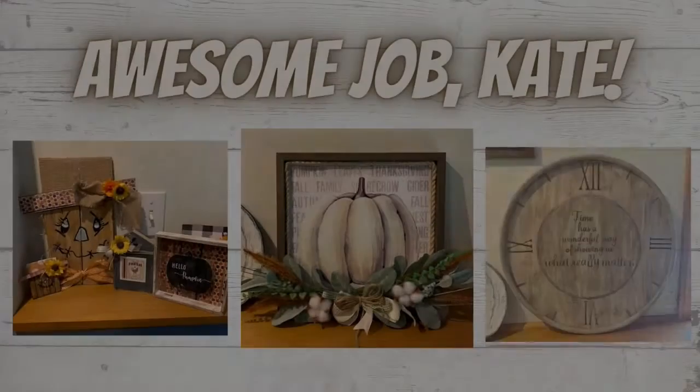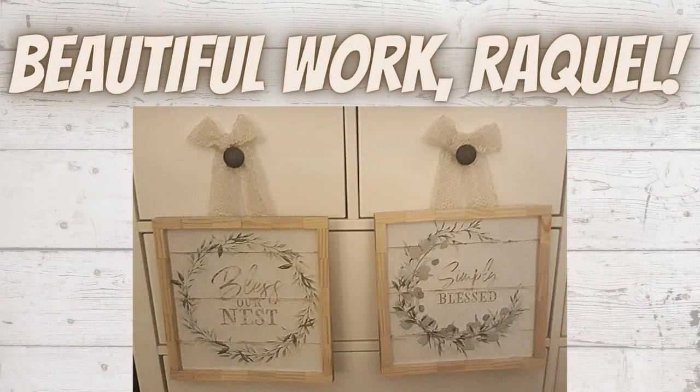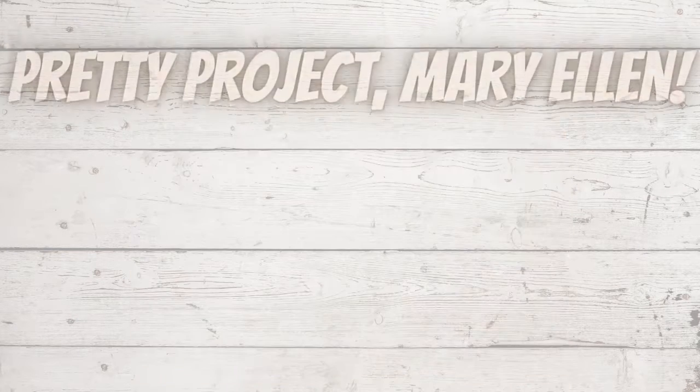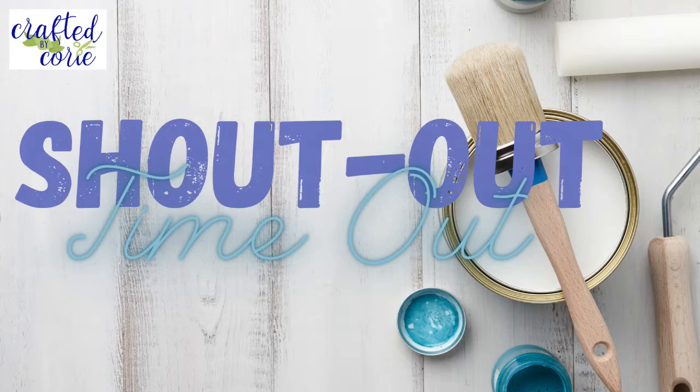Shout out time! We've got some ladies who've shared. Awesome job to Kate — she's looking to start her own little Etsy shop and I think she's got a great start. Beautiful work to Raquel — she created these for her friend who was moving into a new home, and her friend thought they were store-bought. And a pretty project from Mary Ellen — she took a Dollar Tree trash can, used some acrylic paint, a stencil, and some cord, and made it super cute. Thank you ladies for sharing your projects with us.